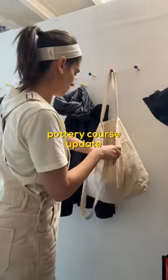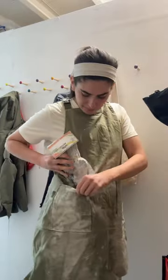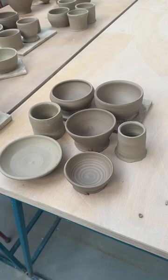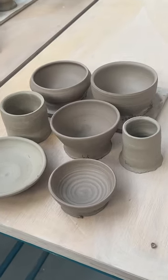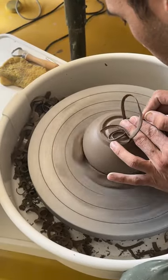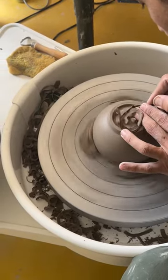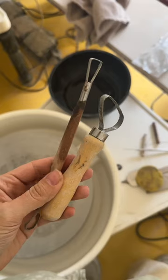I thought I'd check in and let you know how I'm getting on with my eight-week pottery course. I'm really enjoying it. This was week three — I was super proud of all the pots I'd made so far. This week we were taught how to trim our pots, which is much harder than it looks but super satisfying, because you can really change the way the pot looks by trimming it.